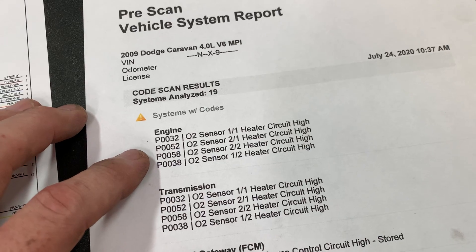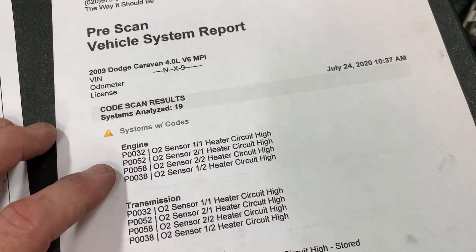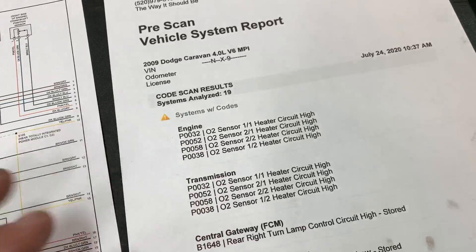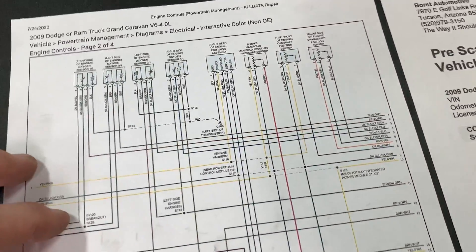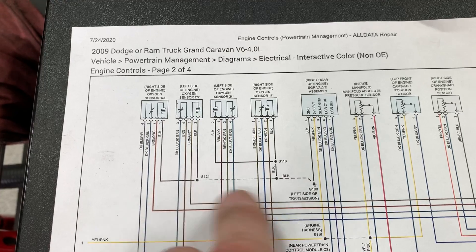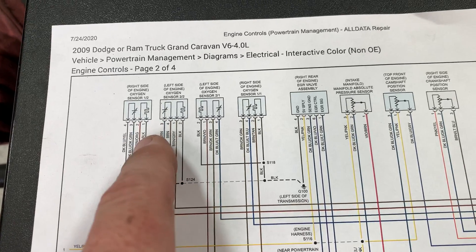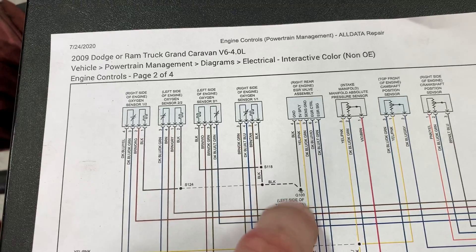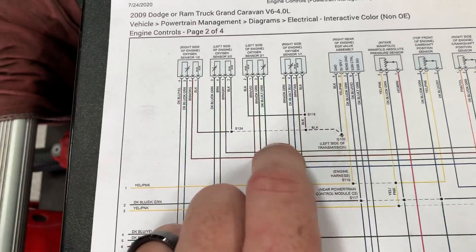When I see a circuit high code, I immediately think it's going to be a ground issue. If I see a circuit low code, I immediately think it's going to be a power feed issue. Anyway, all four O2 sensors are flagged, so let's see if they share a ground — and they do. All four O2 sensors come down and go into ground 100. Each control driver is in the ECM, so that's not shared, but they do share the ground. With circuit high codes, I'm going immediately to test the ground.